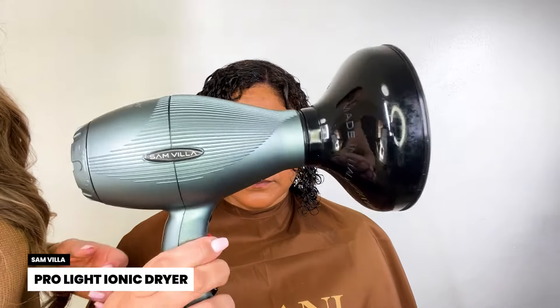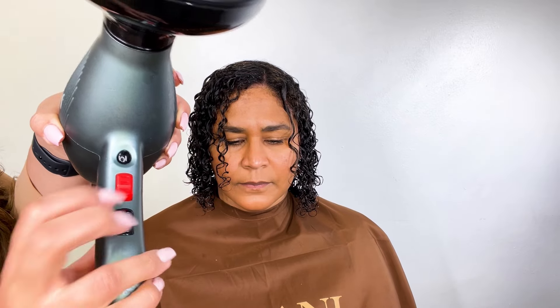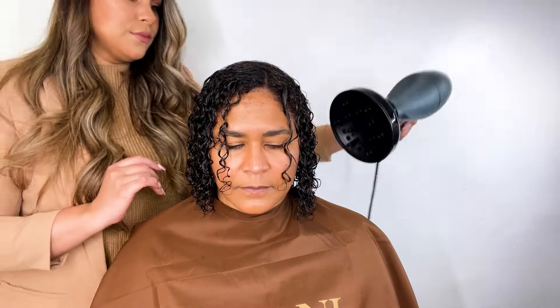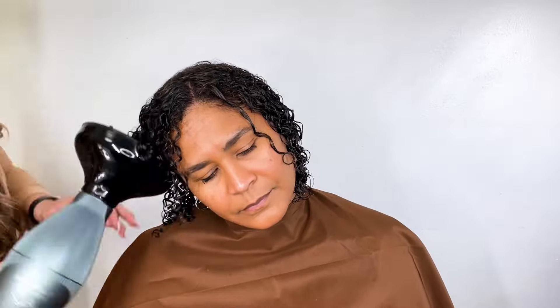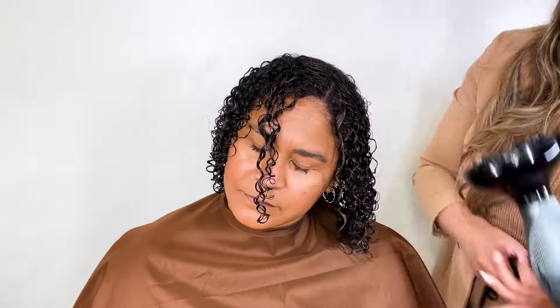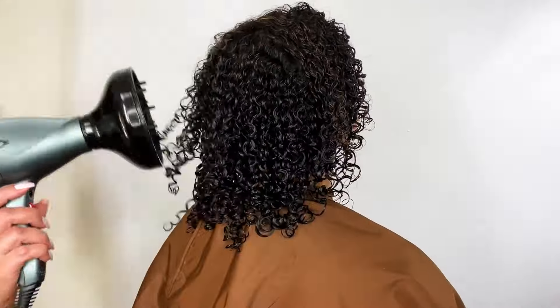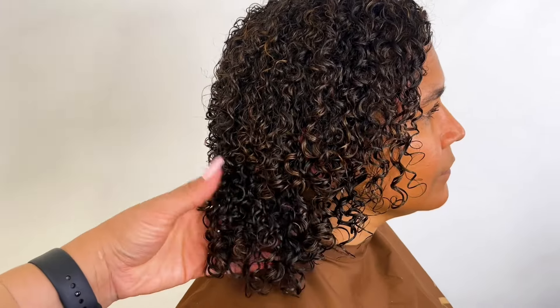Here I'm going through with my Samvia Pro Ionic dryer and my deep bowl diffuser. I have the heat setting on high and the airflow setting on medium. I don't want too much airflow because I really don't want to cause frizz. So here I'm going around and oscillating my dryer just to begin to set my products. Once my products are set I'm going to begin to do a blow dry dance — having her tilt her head to one side, going in and out with the diffuser, to the other side, then all the way to the front, and making sure to have her tilt to the back and in and out with my diffuser.